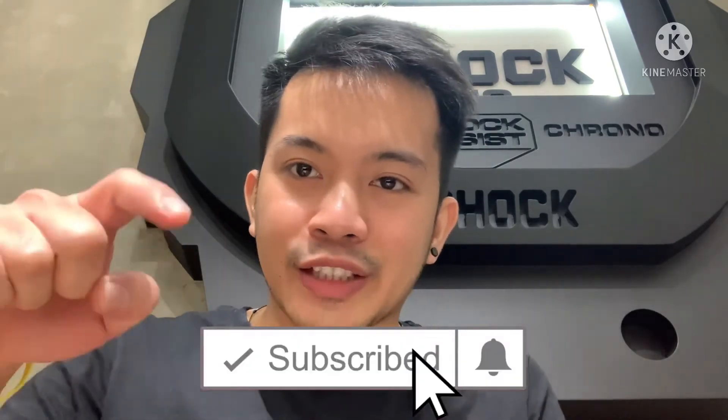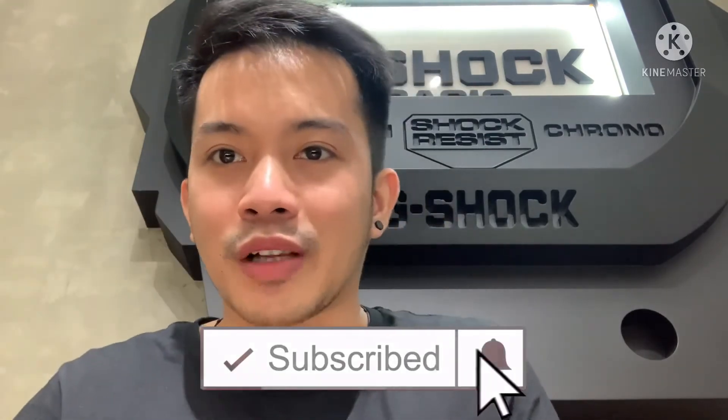That is it guys! Thank you so much for watching until the end — we accomplished one video for today. Please like, share, and subscribe. Click the bell button for more updates, and see you on my next vlog!